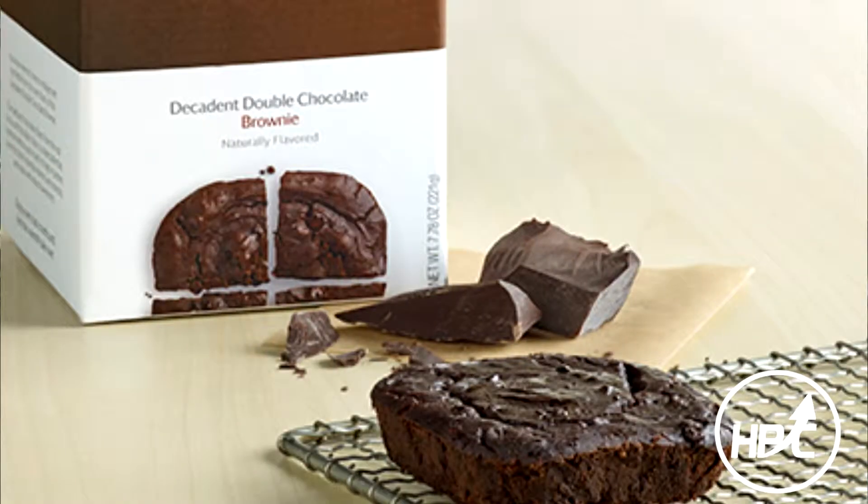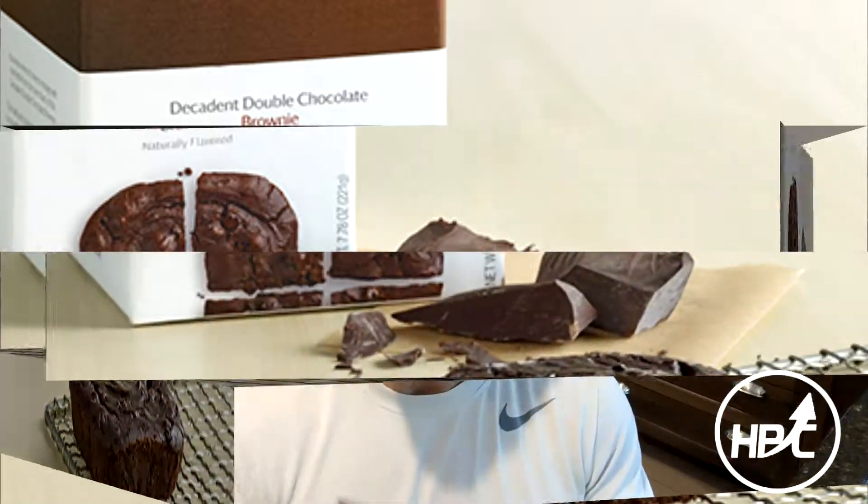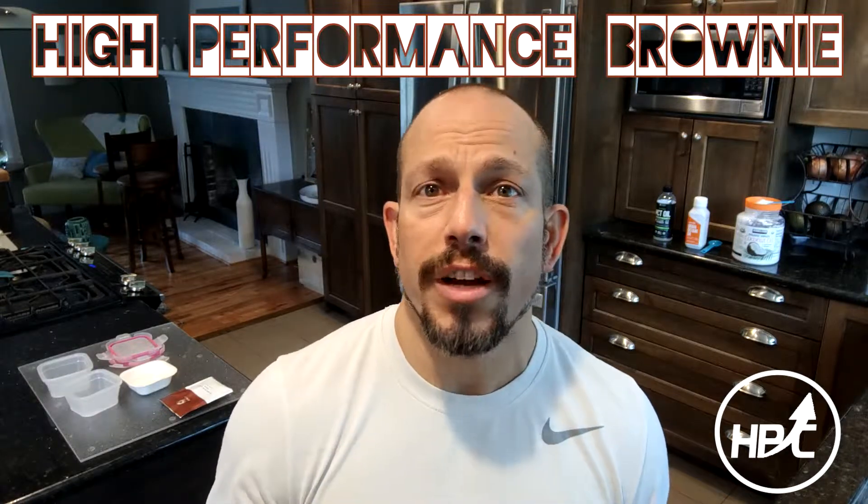I'm going to go over making my high performance brownie. What this does is it allows you to add a few additional calories from fat so that you can either decrease the amount of calorie deficit that you're in — to slow down the rate of fat loss. I know that sounds weird; most people are not looking to do that. But if you need to relax the amount of calorie deficit for either performance reasons or simply because the rate of body fat loss is happening at a much faster pace than anticipated, we can do it this way.